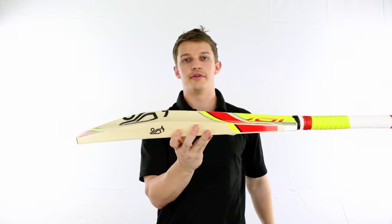You can see that's quite an extensive sweet spot due to that large spine throughout the back. For more information on this particular product just click the link below.